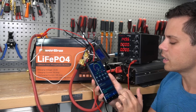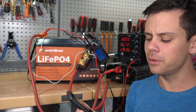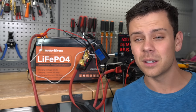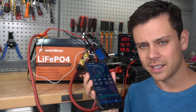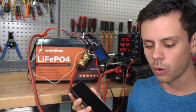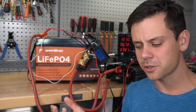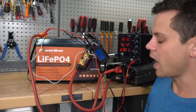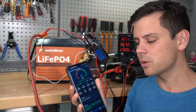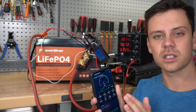You cannot change the settings for the BMS, which is great especially for beginners. A lot of people think they know more than the electrical engineers and want to find a better way. But these voltage thresholds are fantastic and you shouldn't touch them. The BMS disconnect should be a last resort for protecting the cells — you should manage the cycling bandwidth with the inverter and the absorption settings on your solar charge controller. Just leave the settings alone.